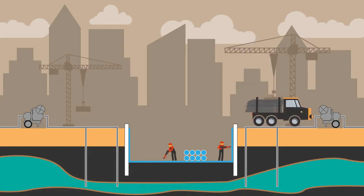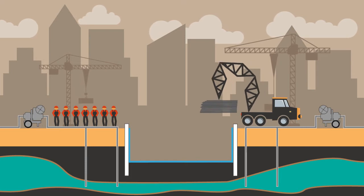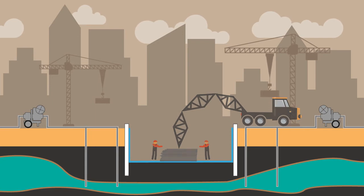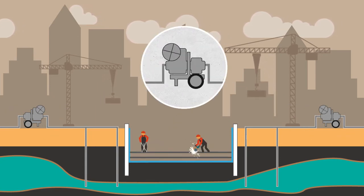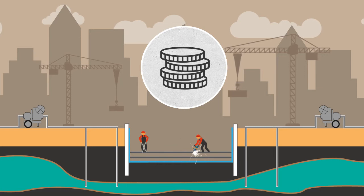Steel bar-reinforced raft foundations require a lot of manpower and time due to installation of large and heavy steel bars. Workers are at risk for injury while unloading the steel bars or using rebar cutters. Due to waterproofing and rebar installation, extensive groundwater pumping is needed. The longer the process, the greater the total costs.